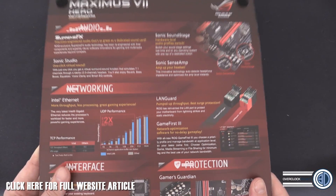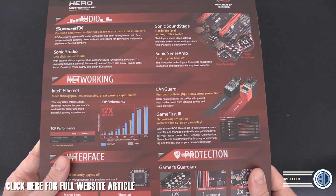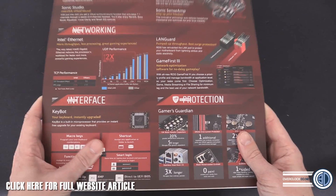The audio is incredible — that's probably like half of the PDF. The amount of audio features on this board is ridiculous and absolutely bonkers considering what the price is going to be.